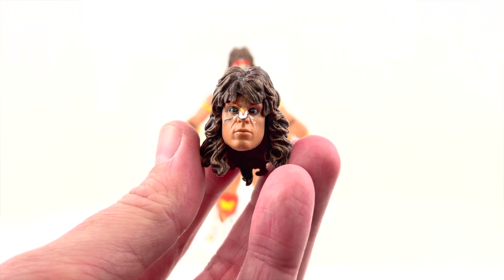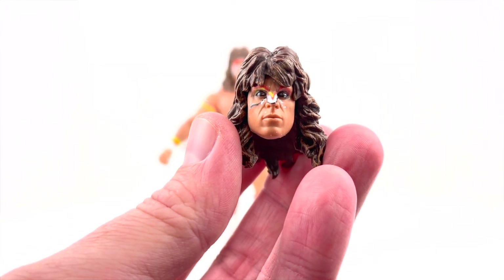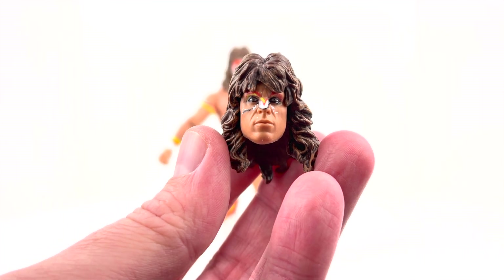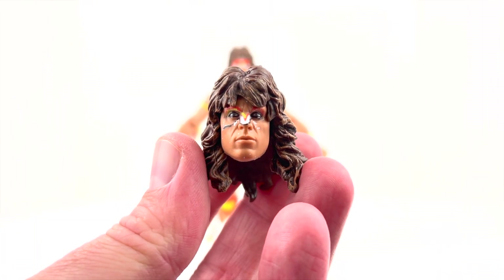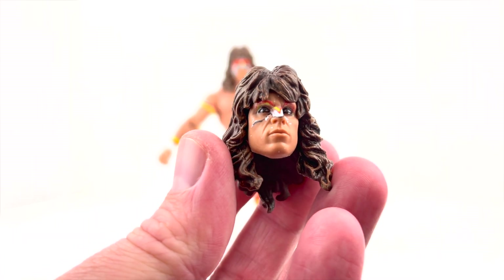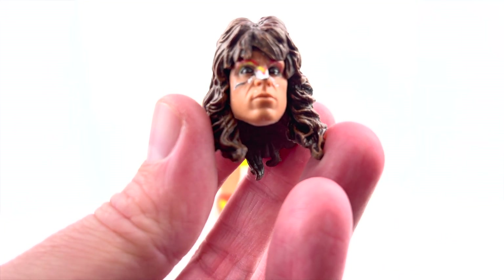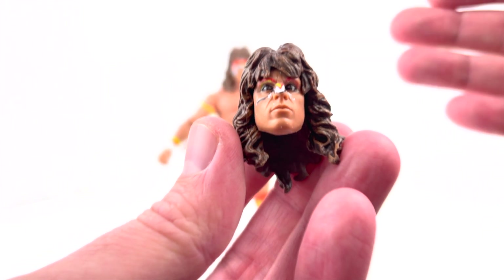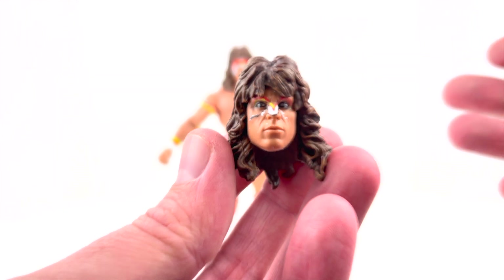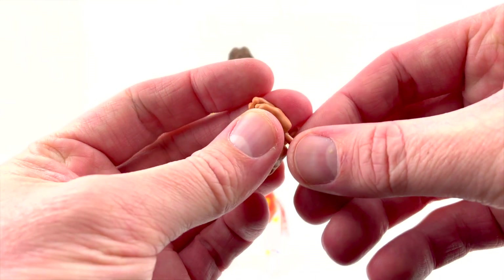Continuing on — this is a very integral part of this figure because this is actually how the Ultimate Warrior ended up looking if you go back and watch the 1990 Royal Rumble. Within just a few minutes of him entering the ring, his face paint was no longer intact, and this is what we were seeing. Really cool that they added that detail in, and the way they have this face paint done — being worn off — is super similar to what we actually saw in the ring at the 1990 Royal Rumble. Pretty much the same face sculpt, same stoic face, same hair sculpt, just with the worn paint.